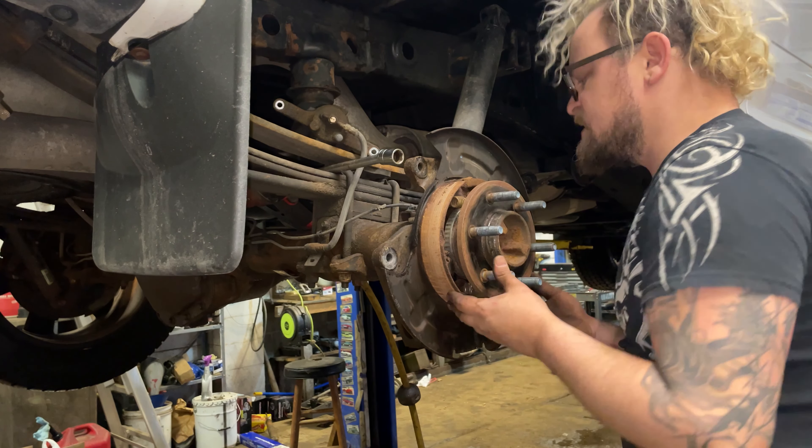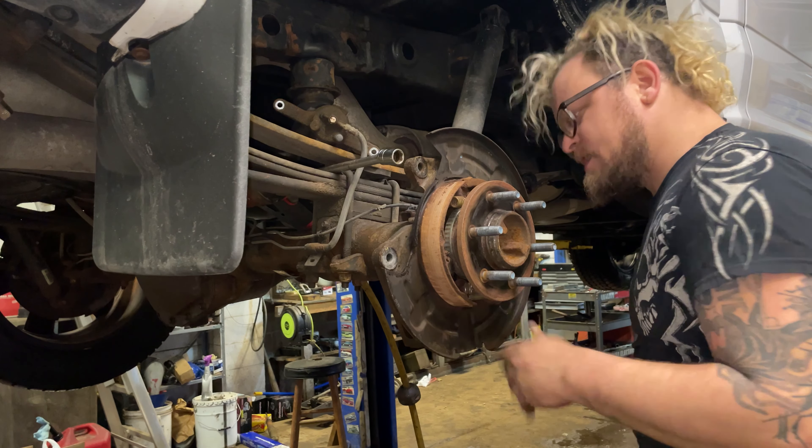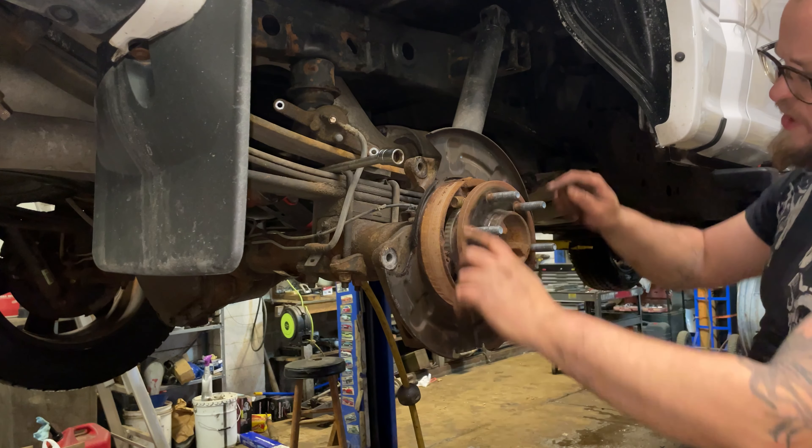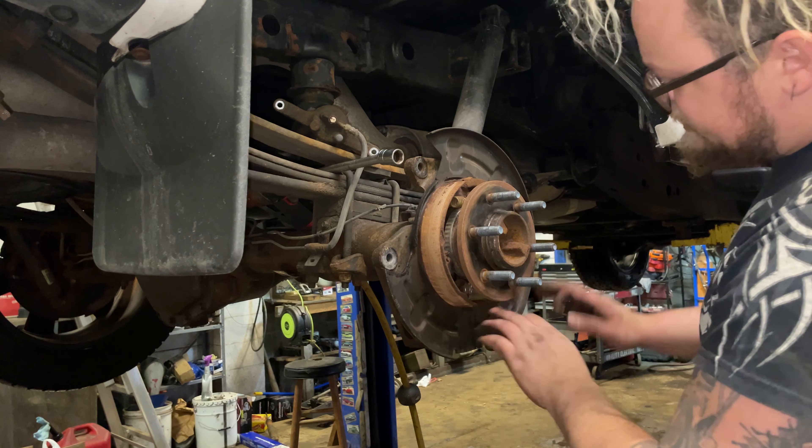These e-brakes look pretty good — there's still paint on the springs. Clean off your hub surface and put a little brake grease or anti-seize on there if you want; it's always a good idea.